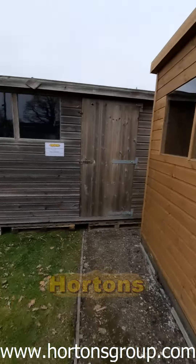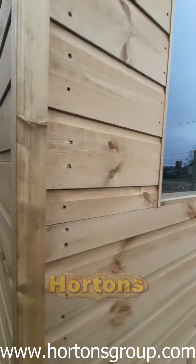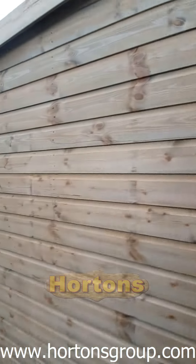Another quick walk around. This is the pent roof version, but there is also an apex roof version available as well.